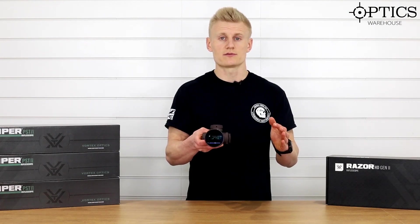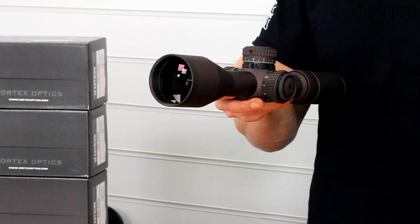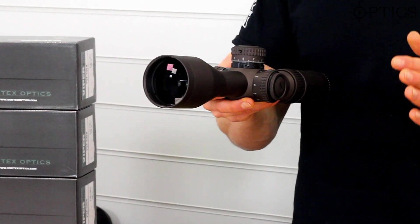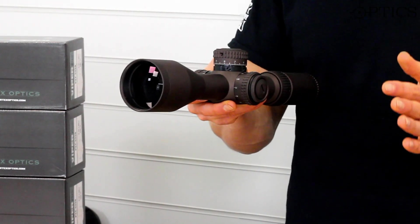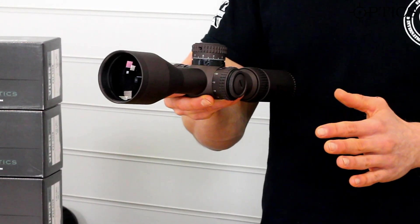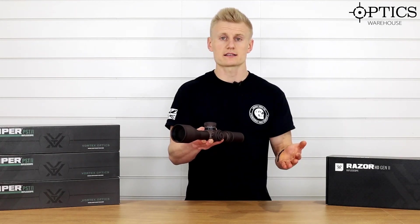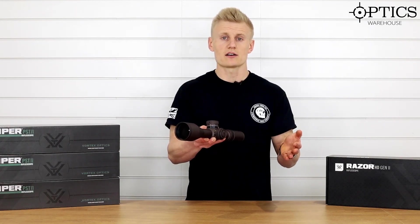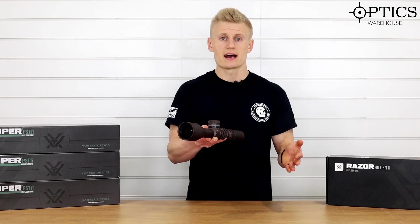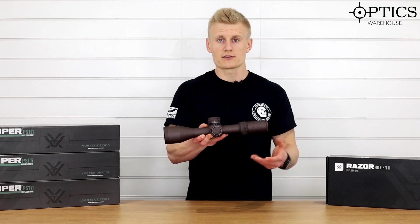It comes with the choice of three reticles — you've got the EBR-7 in mil rad and MOA, and you've also got the ability to have a Horus reticle, so they've expanded the reticle range. This scope is perfect for PRL and PRS style events, fast tactical shooting, and definitely for long range applications.